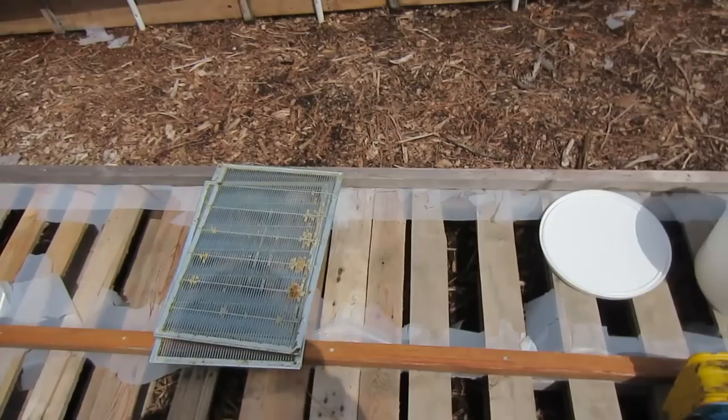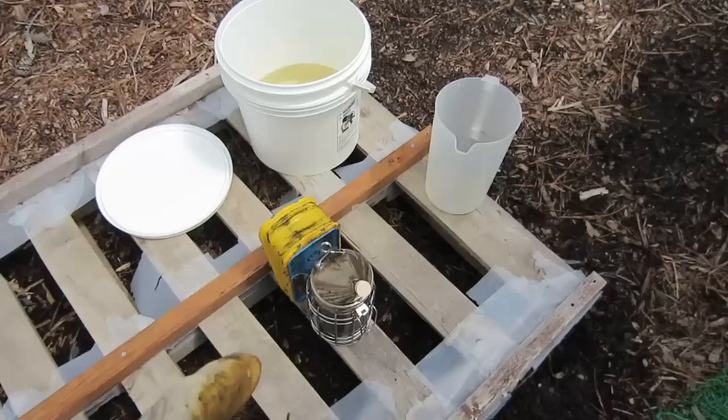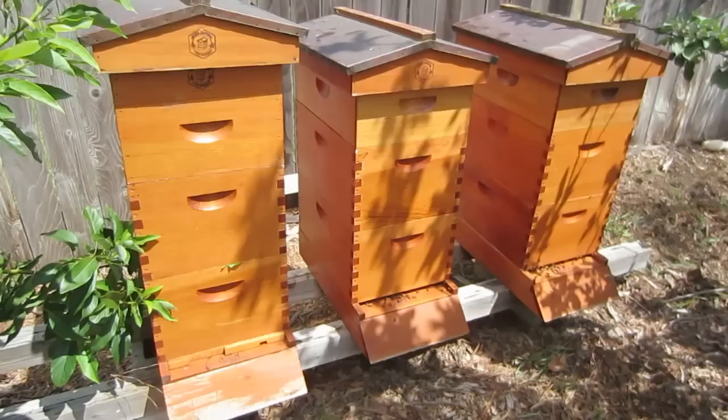I'm done working in the hives today. I removed the queen excluders, added a top feeder to hive number one, and that's it. The smoker is still going, so I'm going to take my cork and put it right here in the entrance. The pine needles inside will stop burning, and I'll use that as fuel to start the next batch when I come out to work with my bees.